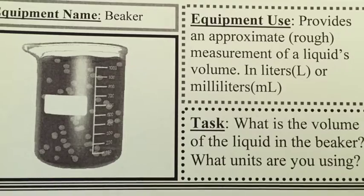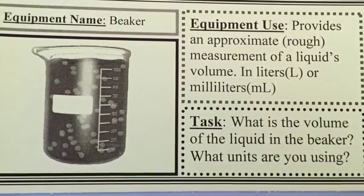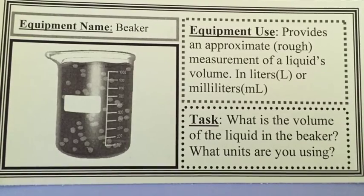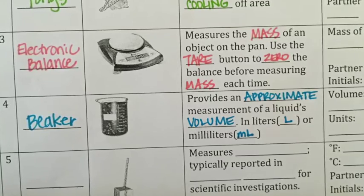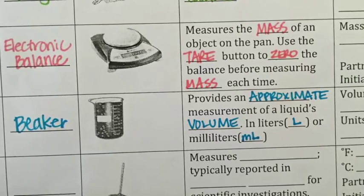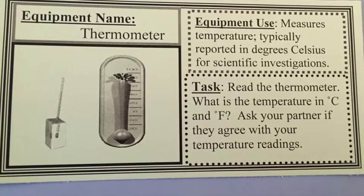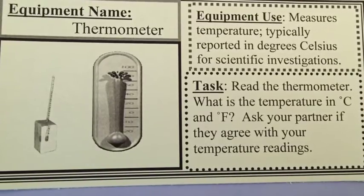Next you'll be looking at the beaker. A beaker provides an approximate measurement of a liquid's volume — not an exact measurement. Beakers are measured in liters, abbreviated with an L, or milliliters, abbreviated with mL. Tomorrow in the lab you'll be measuring the volume of a liquid in a beaker. Remember it's not exact, and make sure you pay attention to what units the beaker uses.